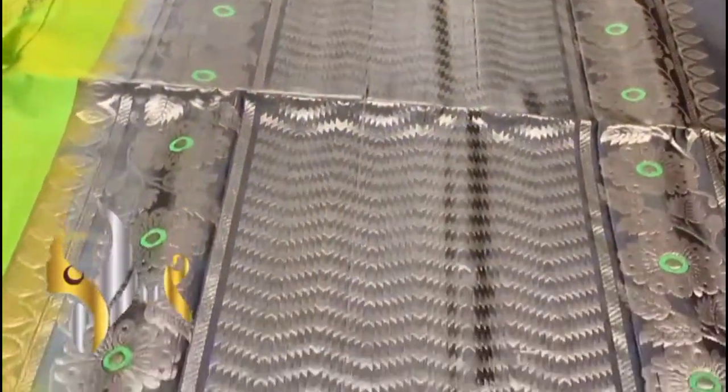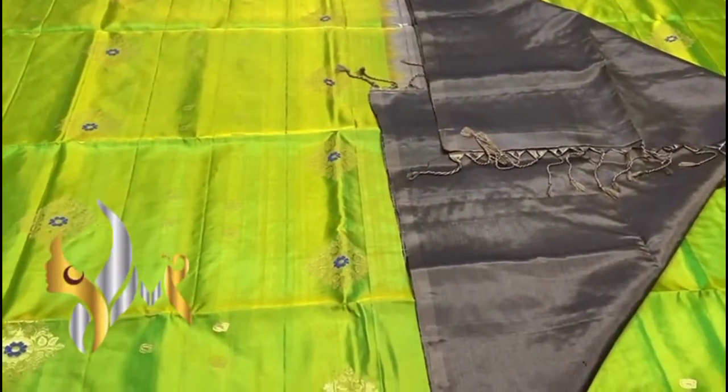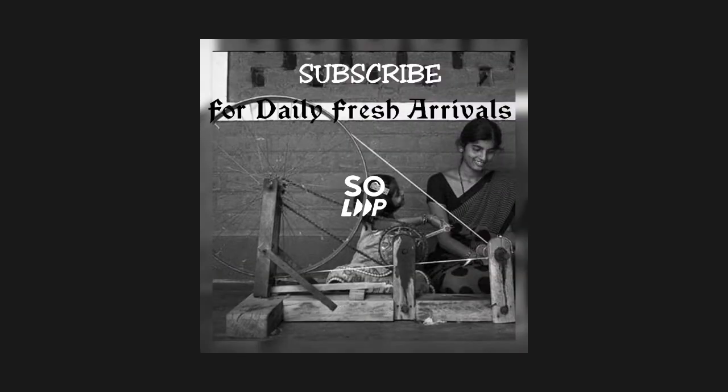To the contrast we have a black mixed green pallu. The pallu also has a very beautiful green work design with gold jari. Beautiful and excellent pallu with plain rose piece. You can see the combination — it is a green combo, excellent colour combination with authentic silk. Thank you.